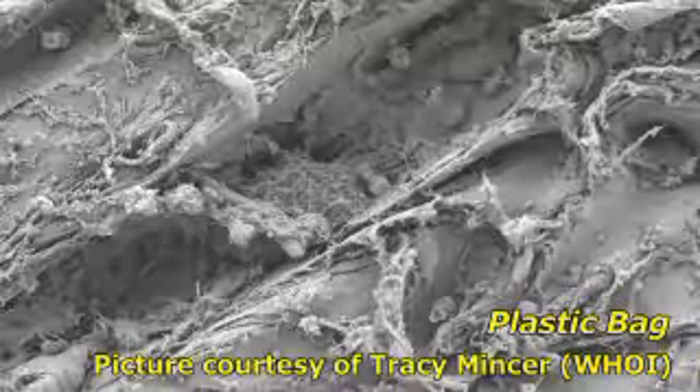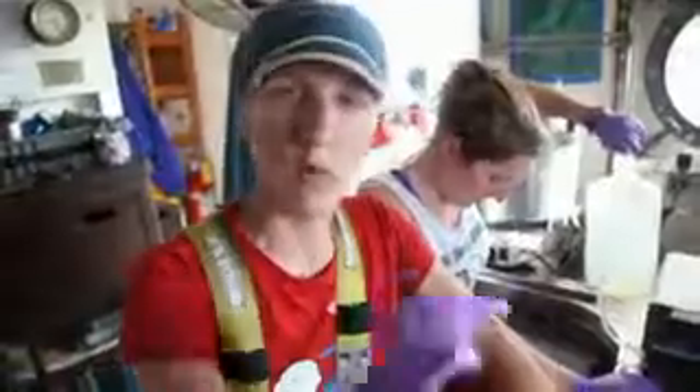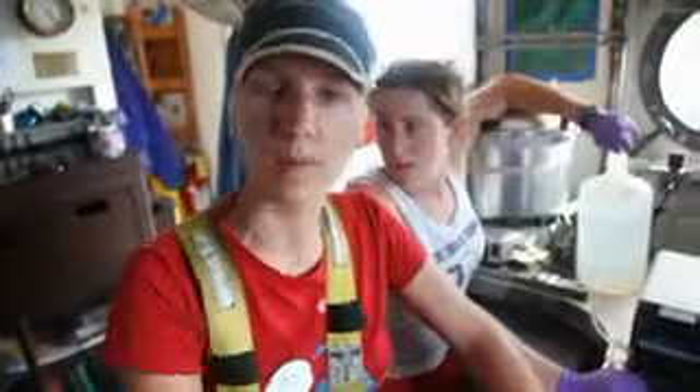The second part is the DNA analysis. We're going to take the pieces of plastic back to the lab at home, isolate the DNA that's on the pieces of plastic, and determine what types of microbes are living on the plastic. The last thing we're doing is microscopy — preserving the pieces of plastic with their biofilms, these layers of microorganisms living on the plastic, and looking at them under a microscope. Combining the DNA analysis with the microscopy, we'll be able to pinpoint which microbes are living where on the pieces of plastic.